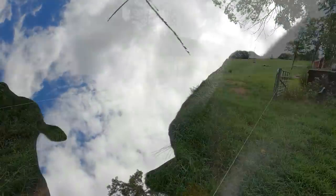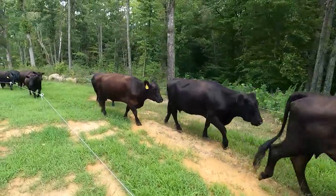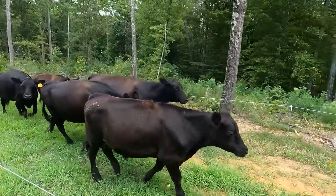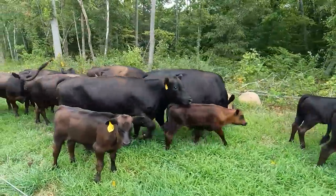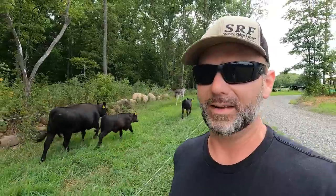This is called low-stress animal handling. We don't whistle, we don't whip, we don't yip, we don't spank them, we don't yell. We just walk and the girls will follow. They're going right into that paddock right there. All these calves were born on the farm this year. A funny thing a lot of people don't know: if you walk the opposite way that your livestock is walking, it makes them want to go that way. I don't know why but it works.